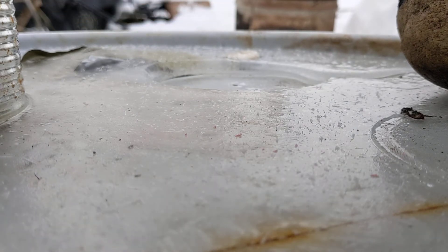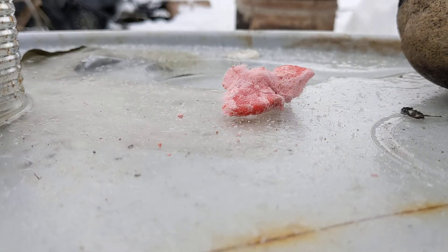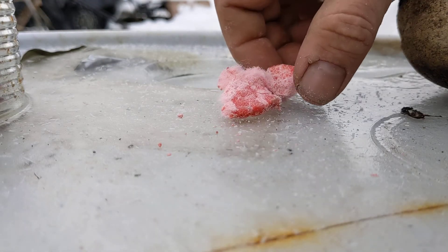I'm gonna give it a little bit of a crank here, tear up some of these fibers, and then we're gonna see how easy it lights. Smells all right. Let's put her there.